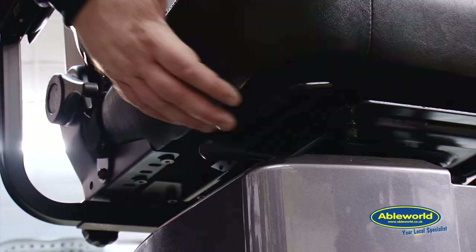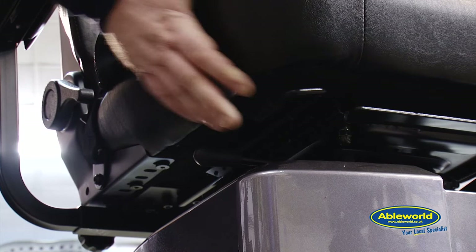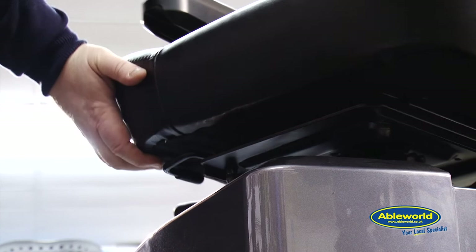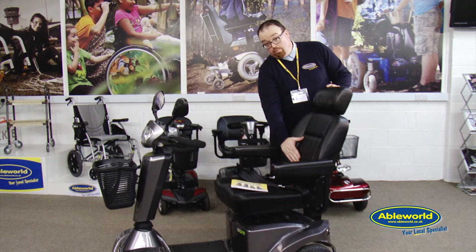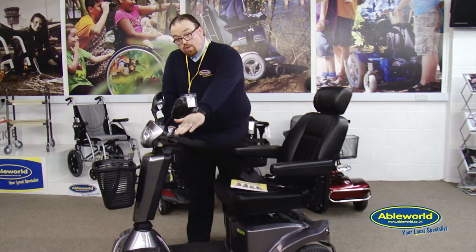Exactly the same as a car seat, you'll usually find levers just on the underside of the seat which enable movement of the seat forwards and backwards, and also movement of the seat for ease of getting on. You also have adjustability in the seat from the rear as well, and the seat offers full lumbar support at the back.